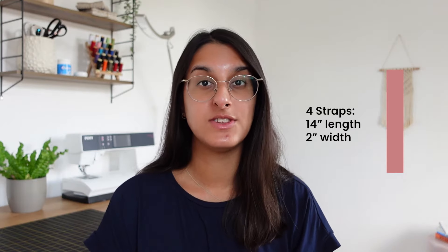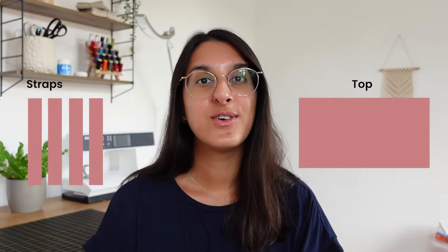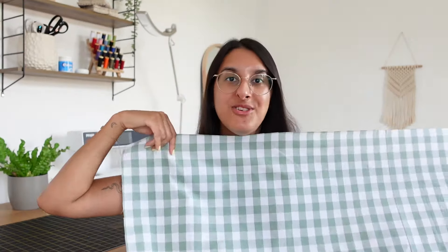To make the straps — this is completely personal preference — cut out four rectangles. I made mine 14 inches by two inches because I want them to be quite long so I can tie them really nicely. I find a strap that's two inches wide gives a really nice finish. So you'll need four rectangles for the straps and one big rectangle for the top.